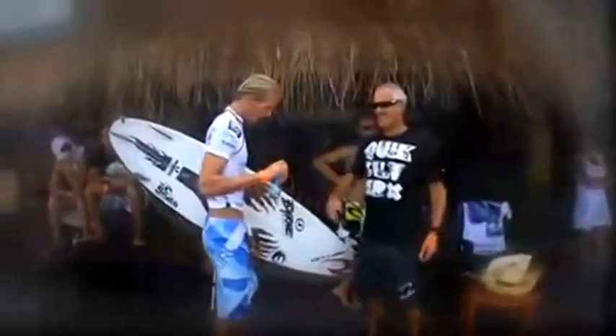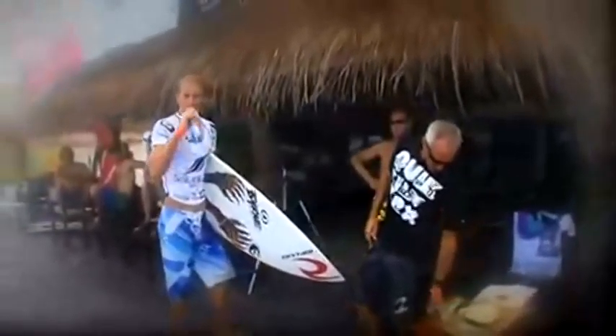It was a really hard heat, but I was lucky enough to get a couple of waves. Didn't surf my best, but still got it done and hopefully find some form in the next one.